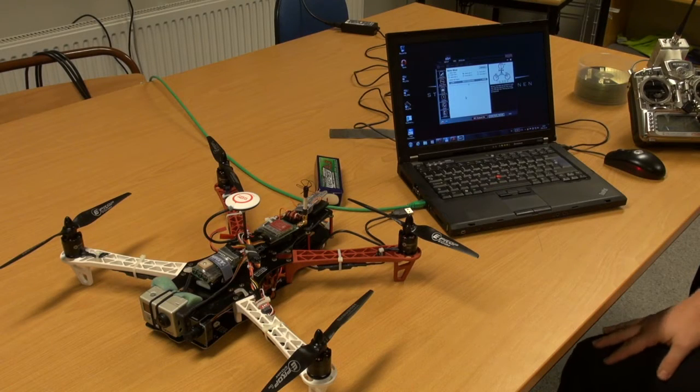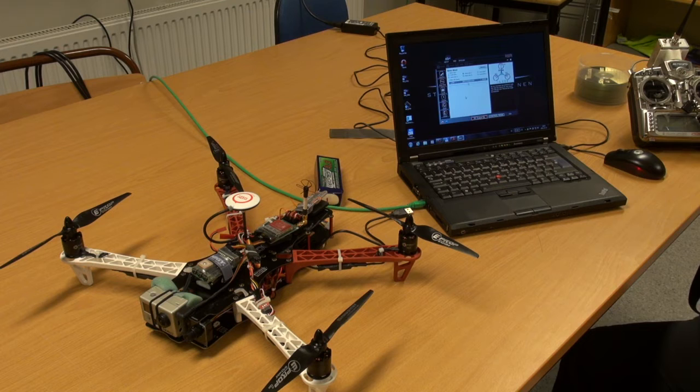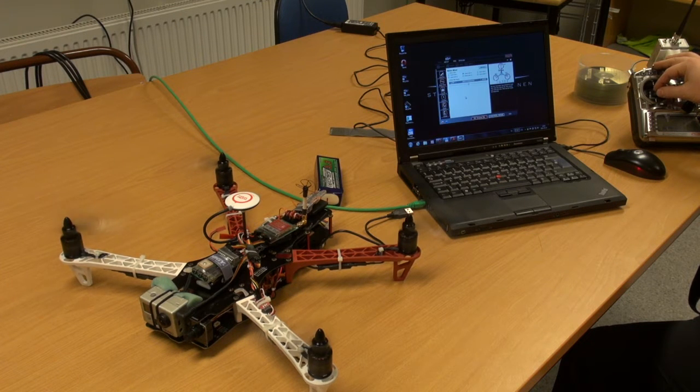I'm about to show what the fuss about the ESCs is — one of the engines doesn't spin up when you arm the engines. If I arm my engines, you can see that one motor is not spinning until I increase the throttle, and then the motor starts spinning.